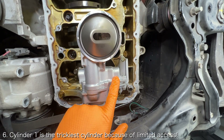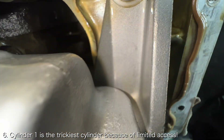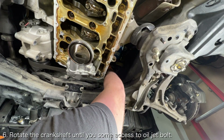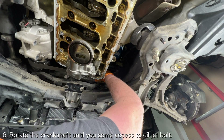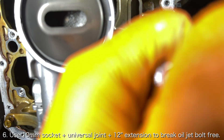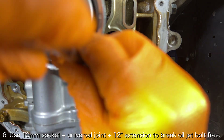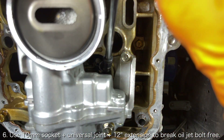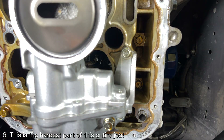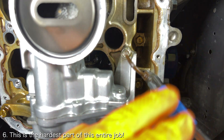Cylinder 1 is by far the trickiest. Cylinder 1 is located directly above the entire oil pump, so you only have a couple square inches to even see the oil jet bolt. In order to get access, you'll need to rotate the crankshaft 180 degrees again. Since the oil pump is in the way, you won't be able to just use a regular extension and a ratchet to access the bolt. The best way to access the oil jet bolt is using a universal joint and a 12 inch extension. You need to reinstall the oil jet bolt and align the oil jet with little to no visibility and only a few inches of room.